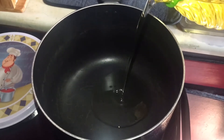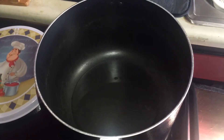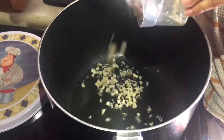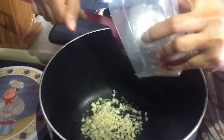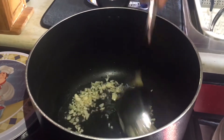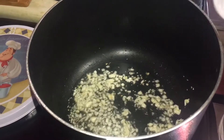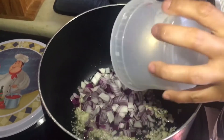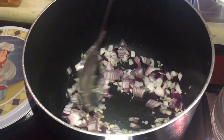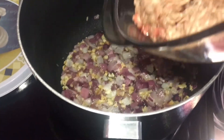Cooking oil. Garlic. Onion. Next, ground beef. And the hot dog.